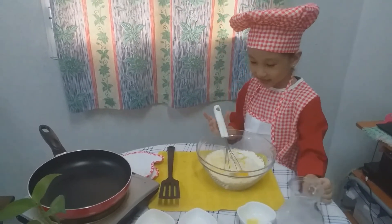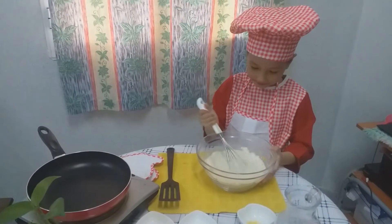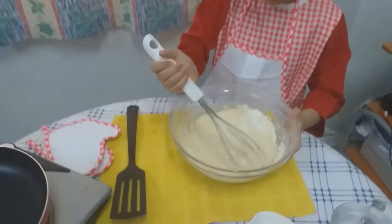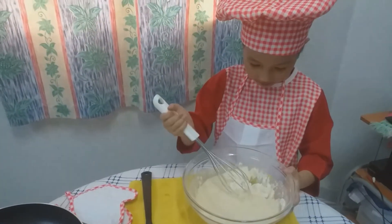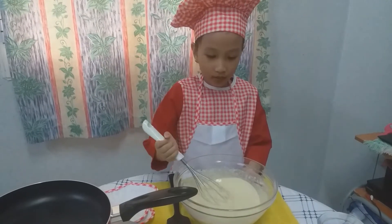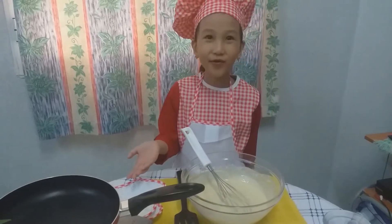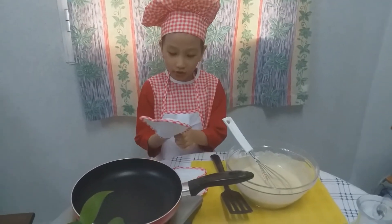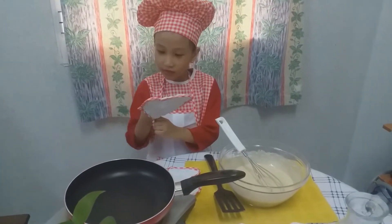Now we're gonna mix together. So I am done mixing all of the ingredients, now we are going to cook. The first one is like this.